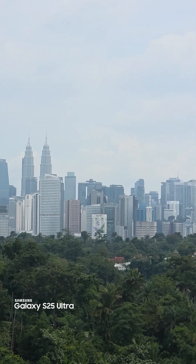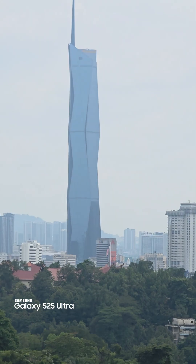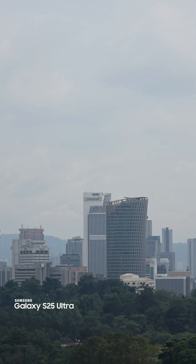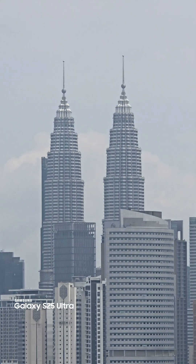Here with the three times optical zoom it looks much better for zooming. And this is the five times optical zoom — looks stunning, stunning indeed.